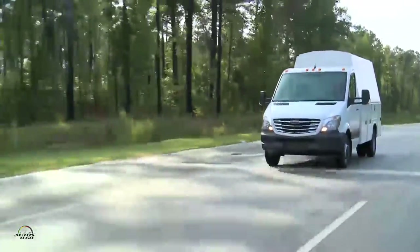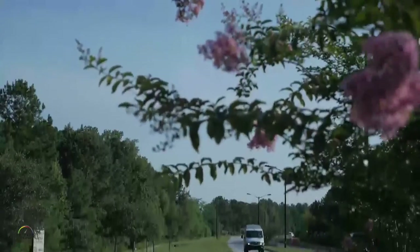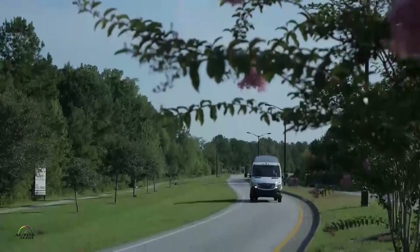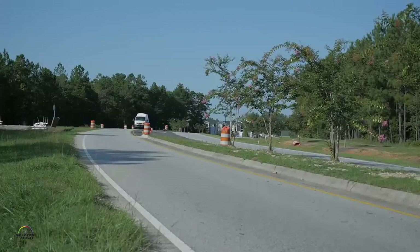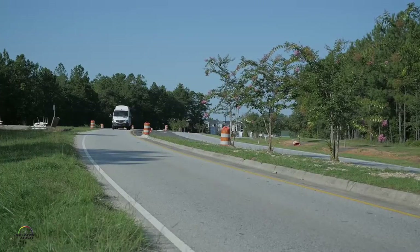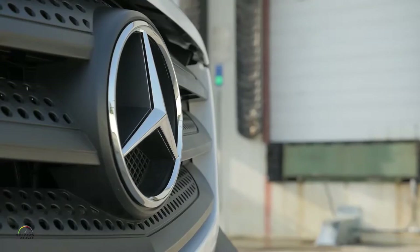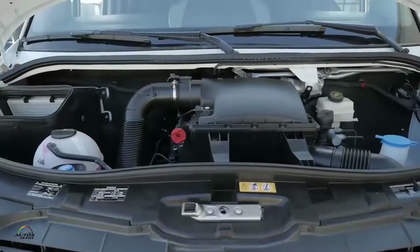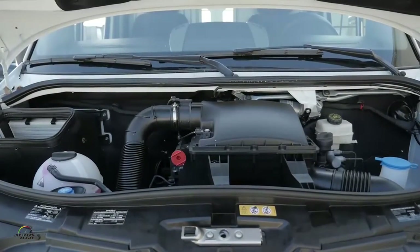Mercedes-Benz in the commercial world is known for being the most capable product, having the best quality, and having the best total cost of ownership. We are slightly higher when it comes to purchasing, but when you look at the overall package we have the highest residual values in the industry — we just received an award again from ALG for that — plus great fuel economy, especially with our very fuel-efficient diesel engines. So if you do the math, there's really no way to go around the Sprinter or the Metris.